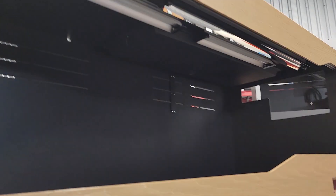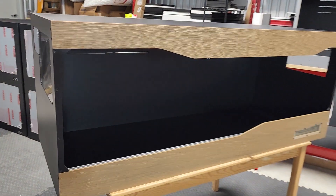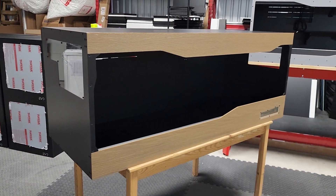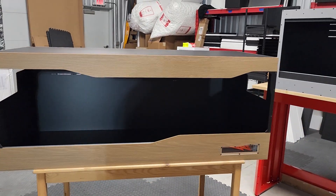We just stop and stare — they're just so good looking. So once again, this is the Studio Slider Performante with the wood look front, 5x2x2.